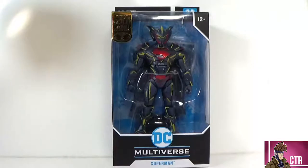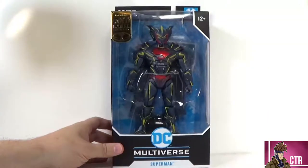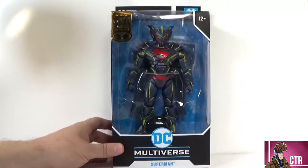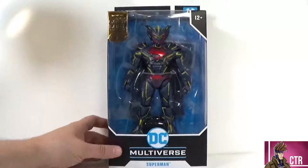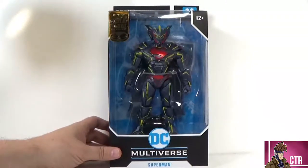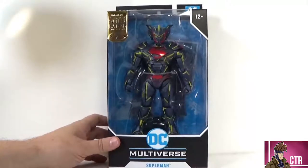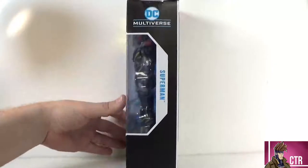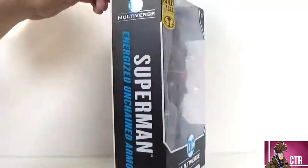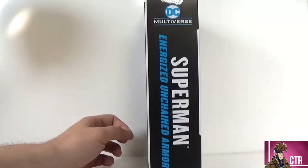This is a Gold Label exclusive so it won't be at all stores — I think it's actually a Walmart exclusive, which is where I got it, along with the Azriel Batman. Same package style: you've got that Gold Label on there letting you know it's a special figure. Just 'Superman' on the bottom doesn't tell you too much else, and on the side we get an open shot with really nothing extra — just Superman on there.